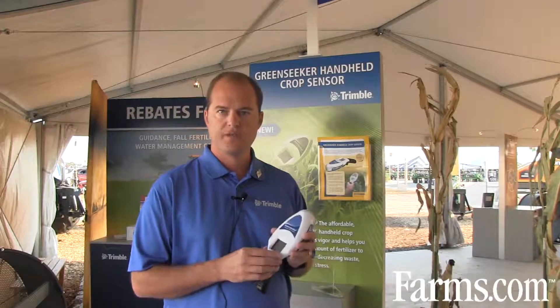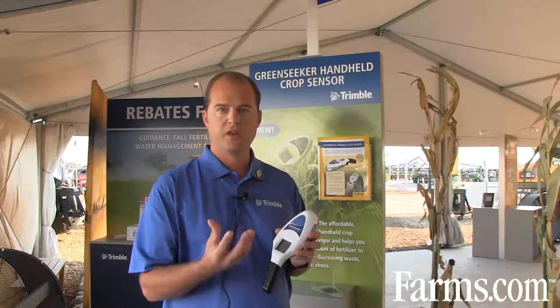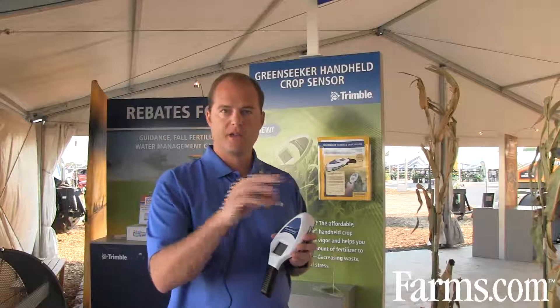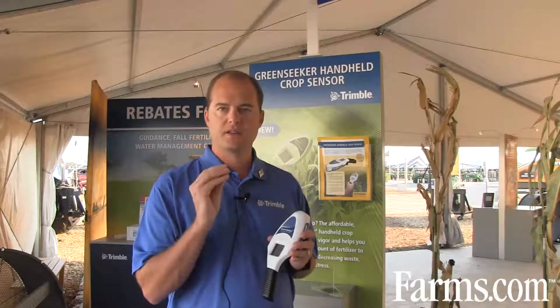Here in the heart of the corn belt, a lot of folks are looking at secondary applications of nitrogen for corn production. This device is able to go out and look at a nitrogen-rich strip, measure the value in that strip, then take several samples throughout the remainder of the field and assess exactly what additional nitrogen the crop is going to need to perform at its best level.